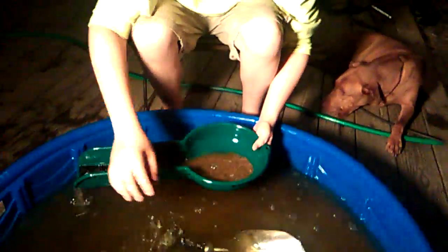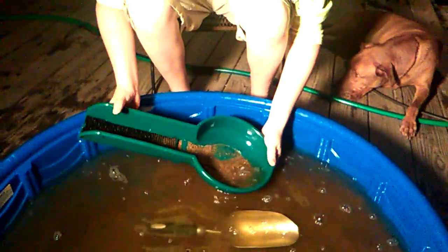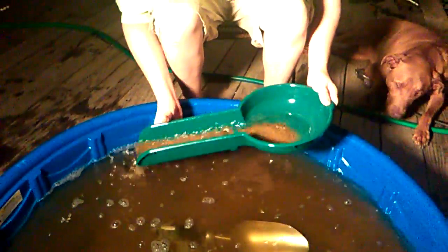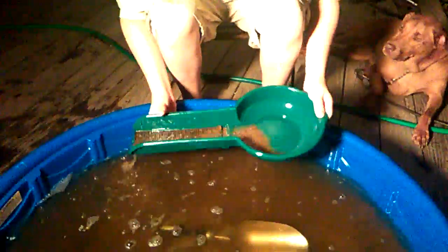I'm just gonna do a little bit of dirt — most of it's already been classified — just scoop a little bit in there. I'm just gonna push and pull. It's gonna come down. A little bit more water, push and pull. Some people do it a little bit aggressively and that works.